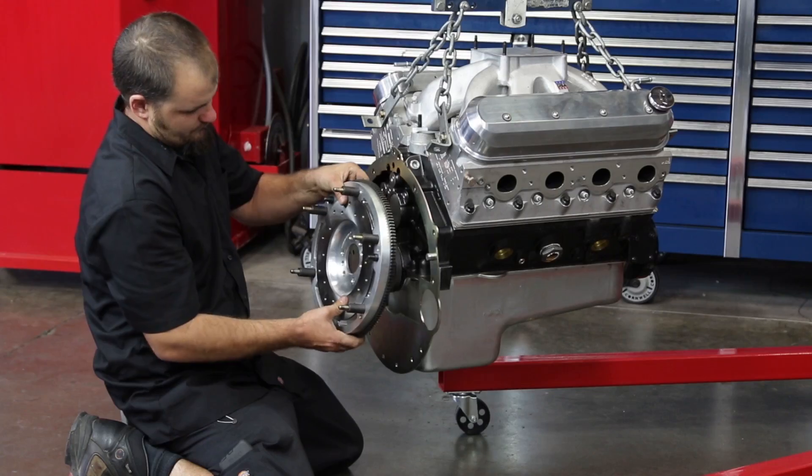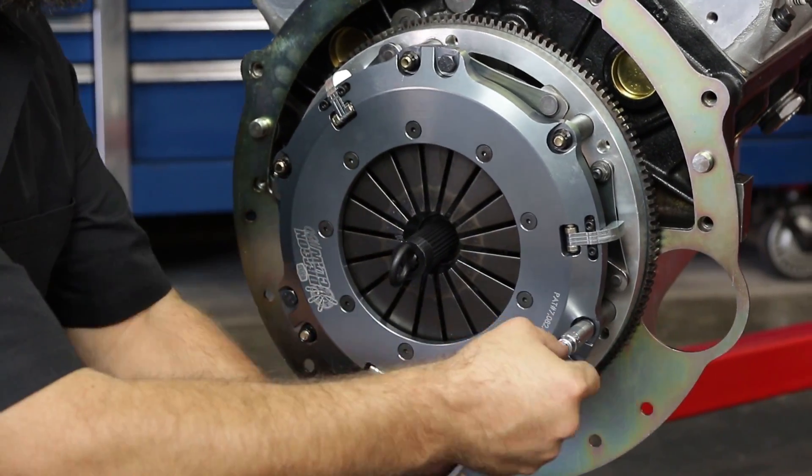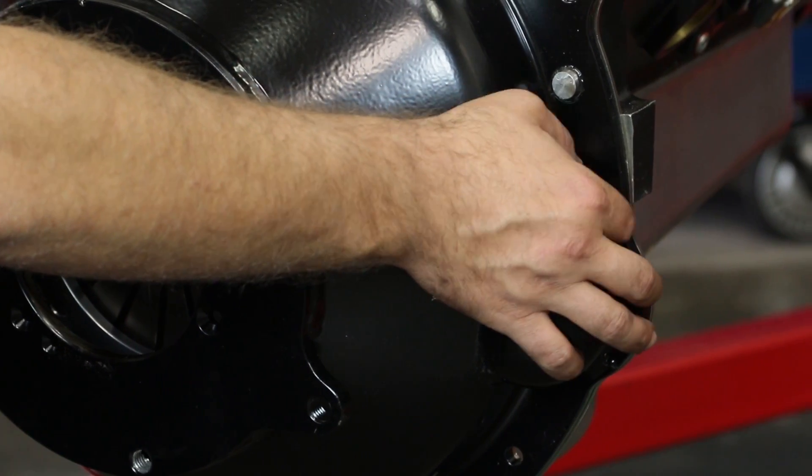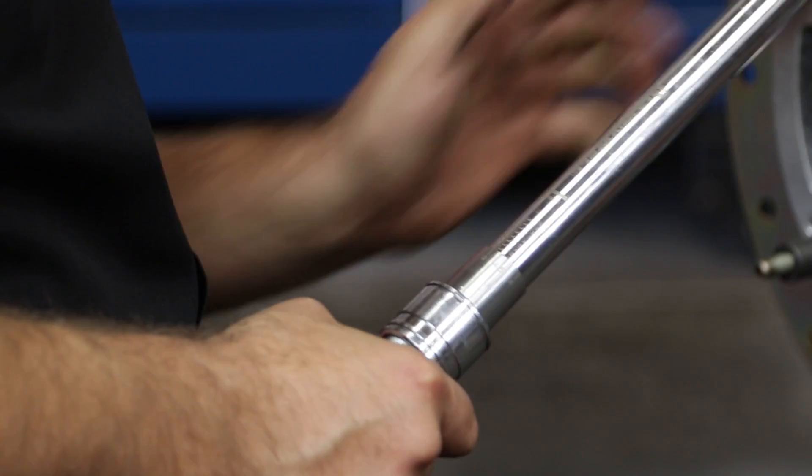Begin by installing the flywheel, clutch and bell housing onto the engine, assembling everything per the manufacturer's instructions and setting the correct torque on all fasteners.